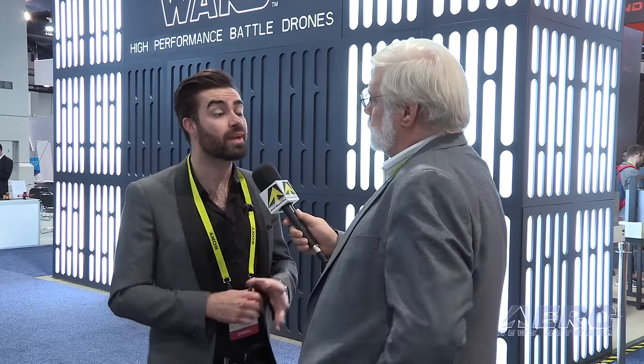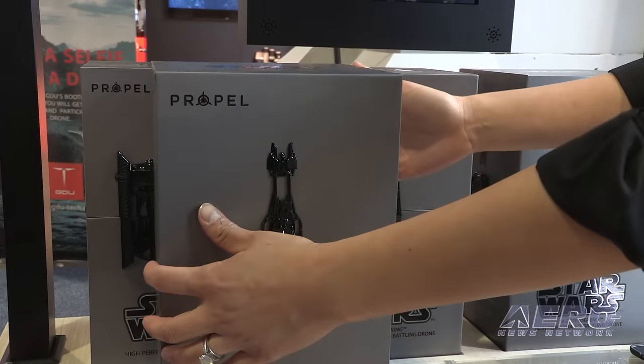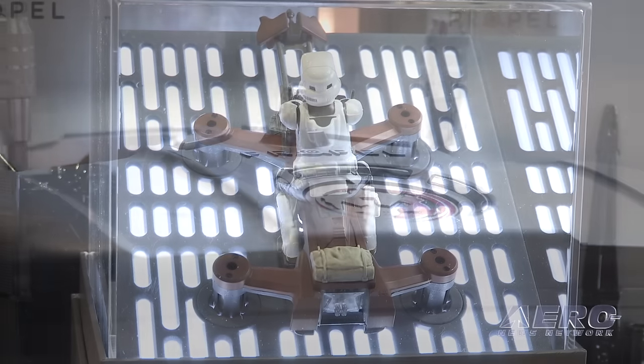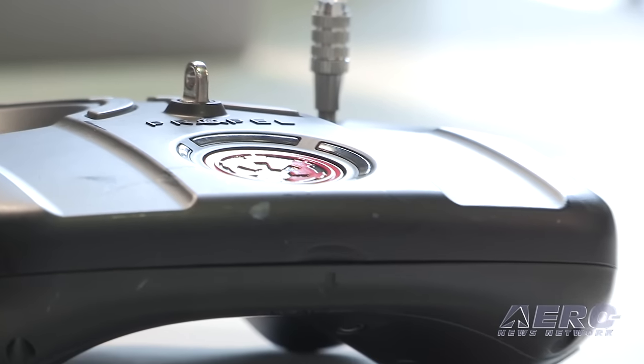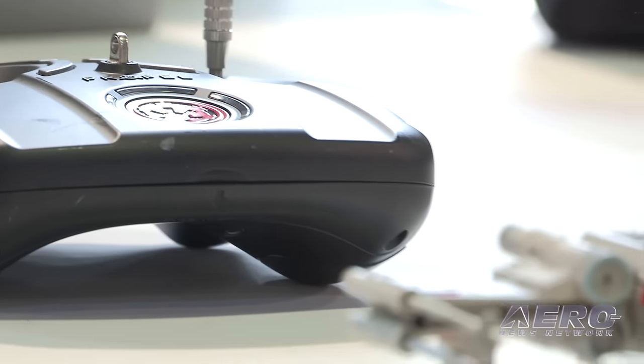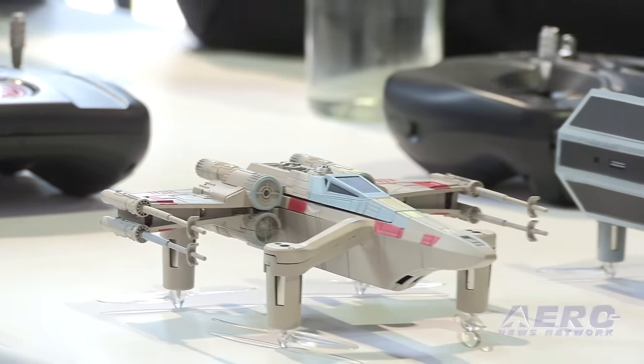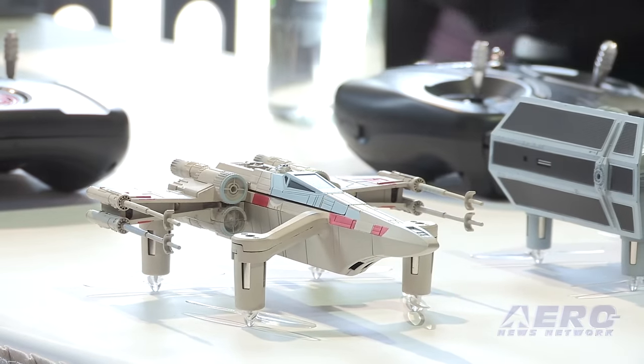What kind of training aids or educational material are included so somebody can teach themselves to fly these? Drones are a kind of considered purchase — you may have researched them and know how to fly one. With Star Wars, it brings in a whole new consumer base that may not be interested in drones, but because they're Star Wars, they just want to buy them and fly them.